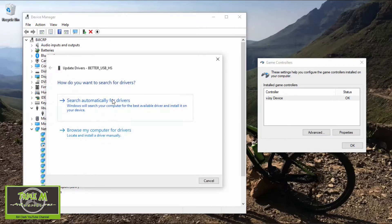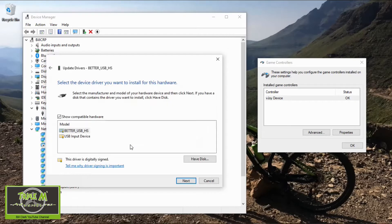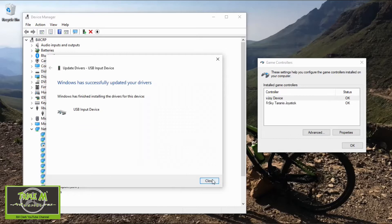I'm going to browse the drivers and then select 'pick from list.' I'm going to choose the 'USB input device.' You can see over here I'm only picking up the vJoy device, which is another device I have for my computer. So we've connected there, clicked there, we go next — and there we go, the controller is now showing up.